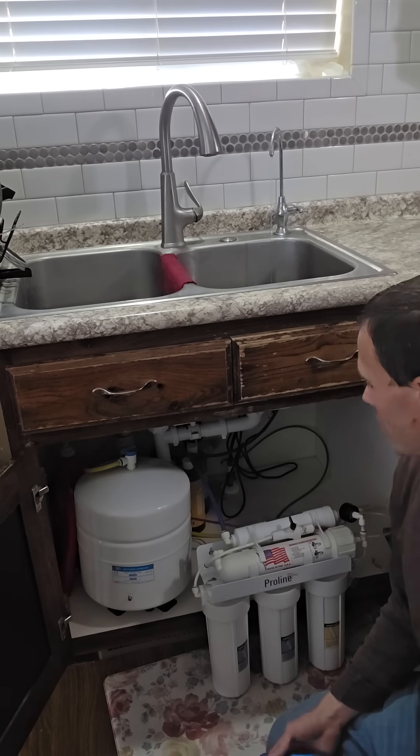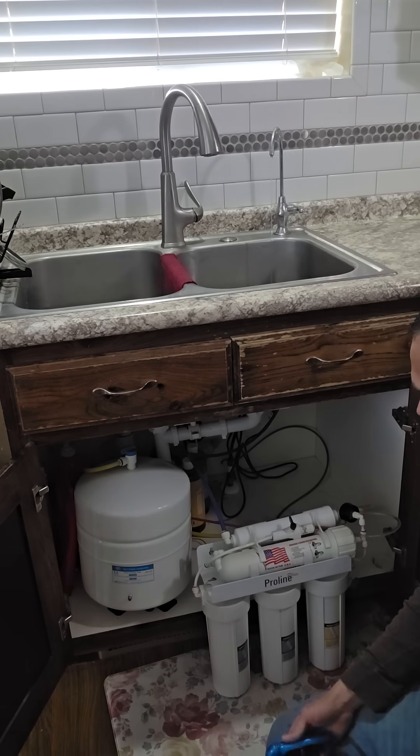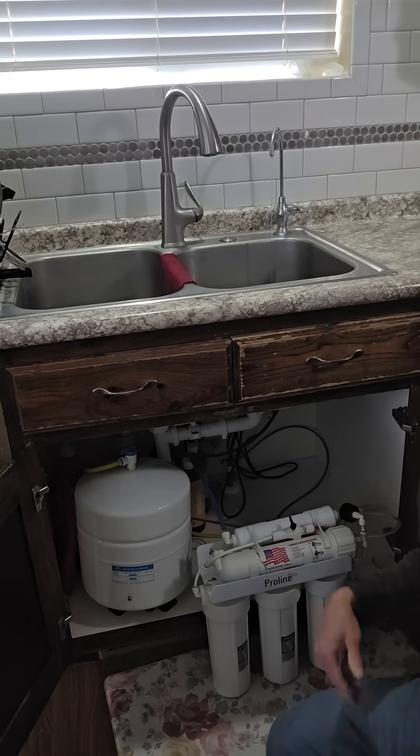This is a video on how to pressurize your reverse osmosis water tank. I have a lot of individuals asking me how to pressurize their tank, so I'm just going to show this in a video.